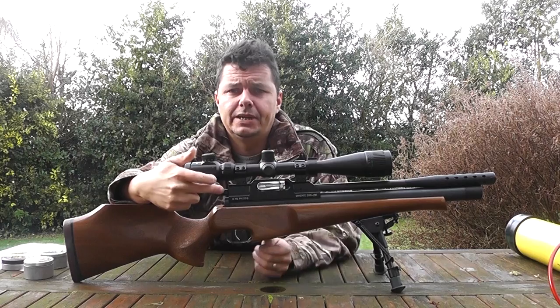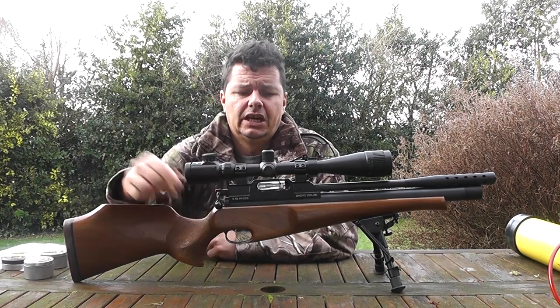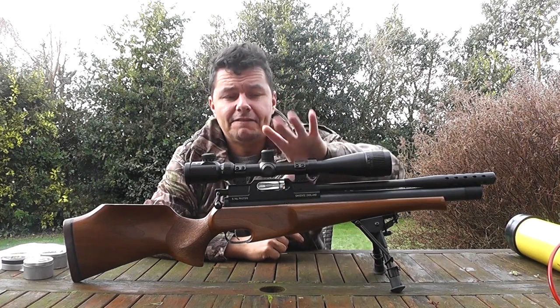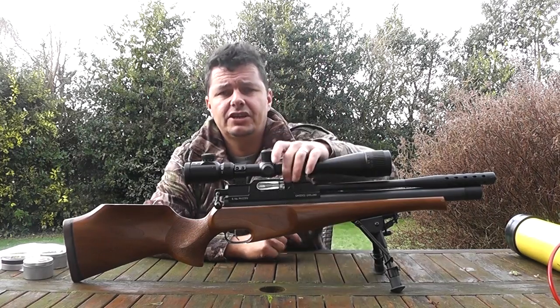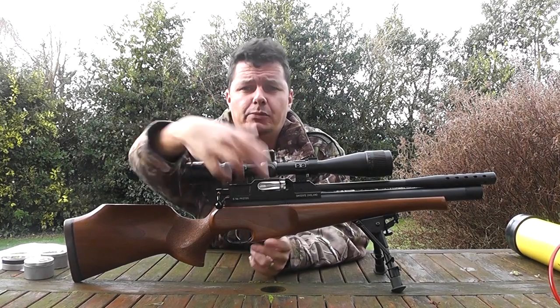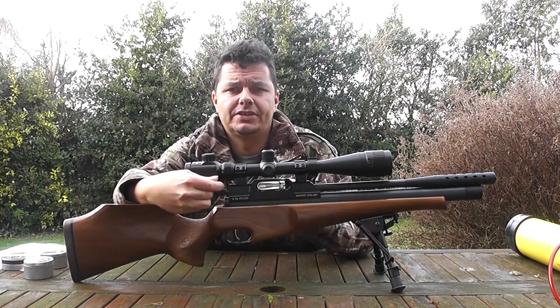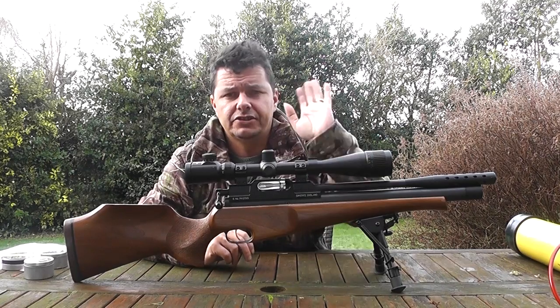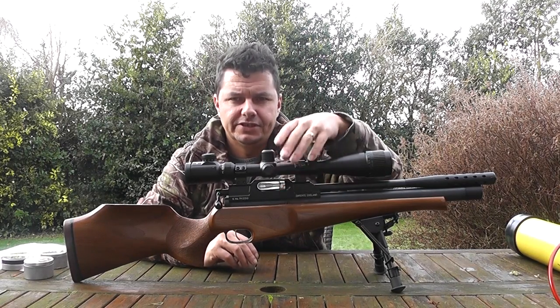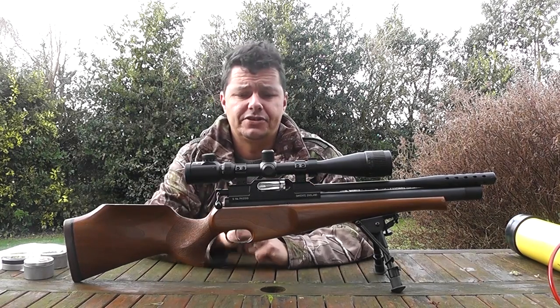We have a bolt mechanism for cycling the shots, and we have a fixed magazine. This is the unusual bit - the fixed magazine cannot be taken out. You cycle the magazine and put your pellets in, and as you pull the bolt it cycles the magazine round. Take your shot, pull the bolt, cycle the magazine round. This fixed magazine is one of the unique features of this rifle, and it does cause a few issues which we'll show later.